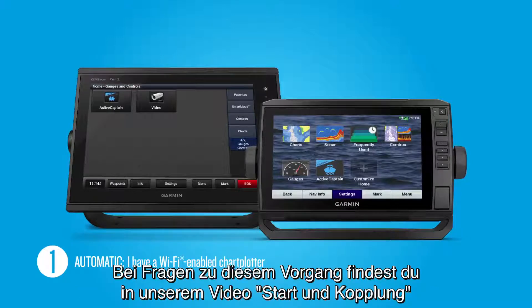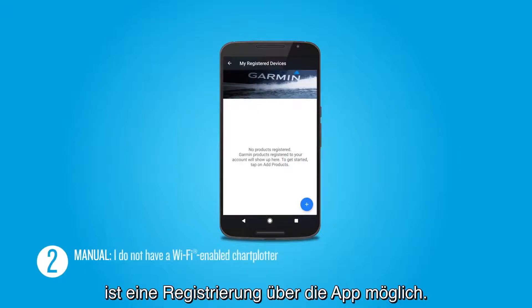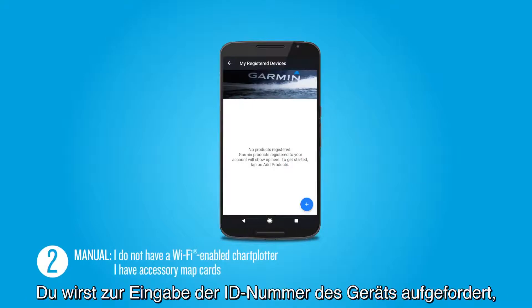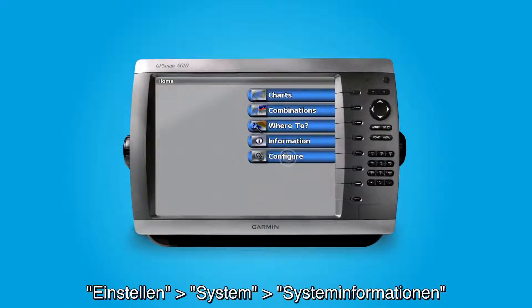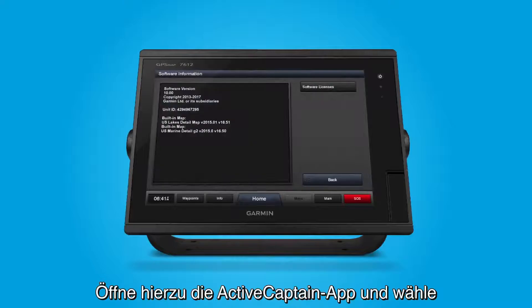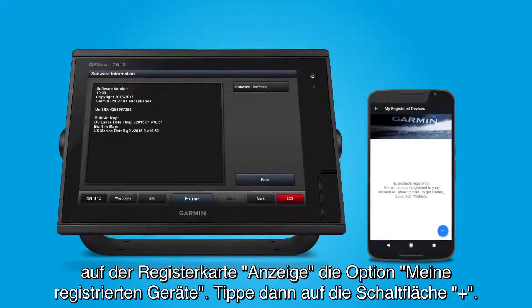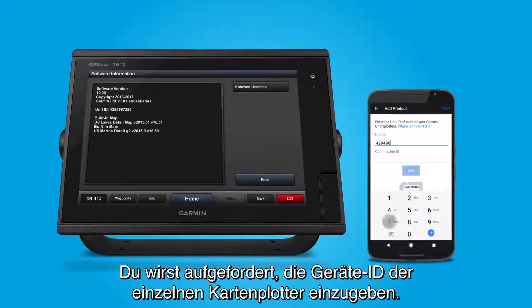If you have questions about this process, see our Startup Pairing video for more information about pairing to your ActiveCaptain-compatible chartplotter. If you own a Garmin chartplotter without Wi-Fi, you can still register using the app. The app will see your preloaded maps when you register. This step will prompt you for the device's ID number, which can be found in one of two places on your chartplotter: Configure > System > System Information, or Settings > System > System Information > Software Information. To do this, open the ActiveCaptain app and select My Registered Devices from the Dashboard tab, then press the Plus button. You will then be prompted to enter the unit ID of each of your chartplotters.